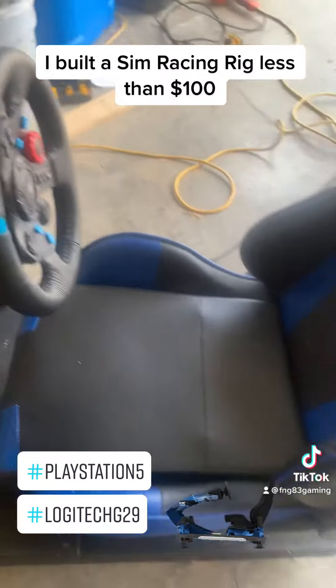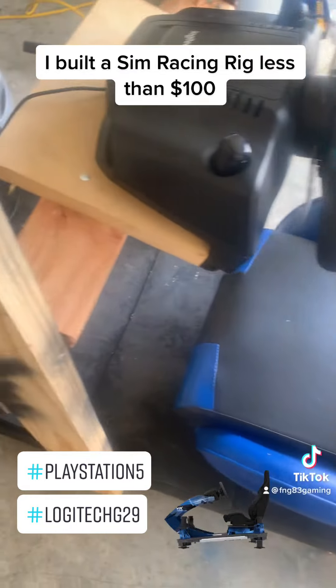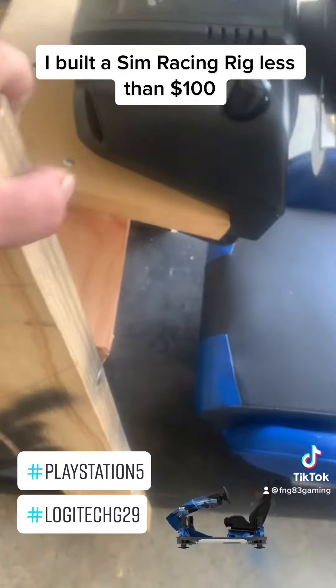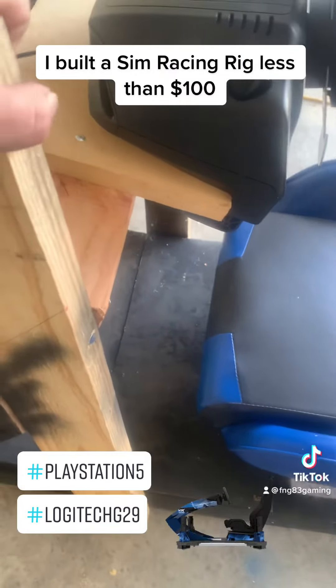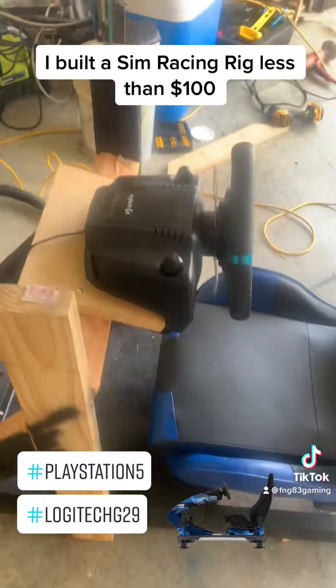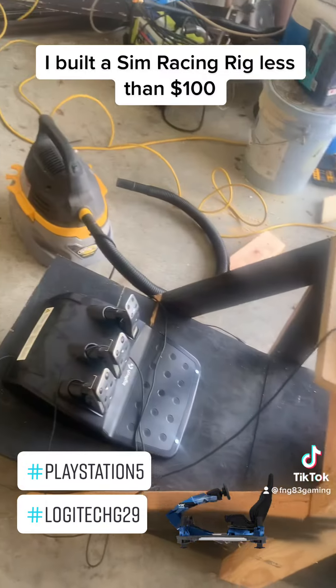This is just a mock-up, but I think I might actually use it. It's actually pretty stable — not the most stable thing ever, but it's pretty good. Not too bad for less than $100, y'all.